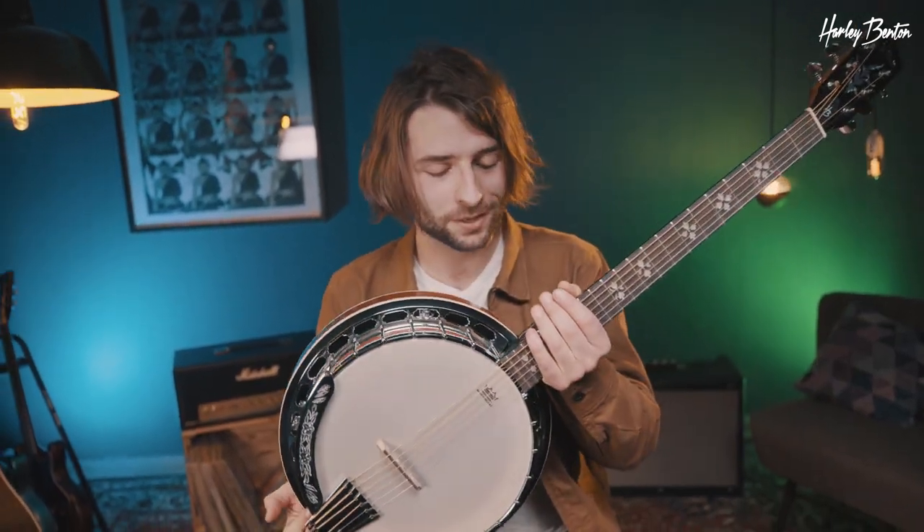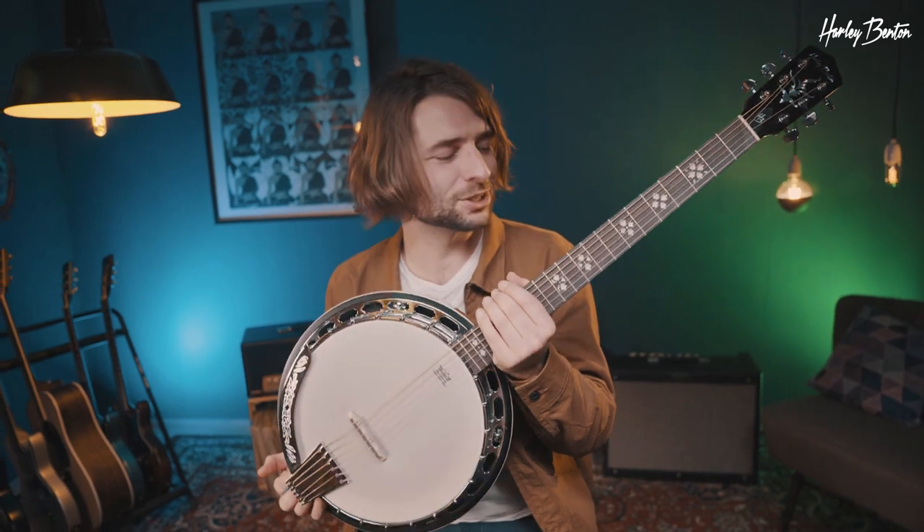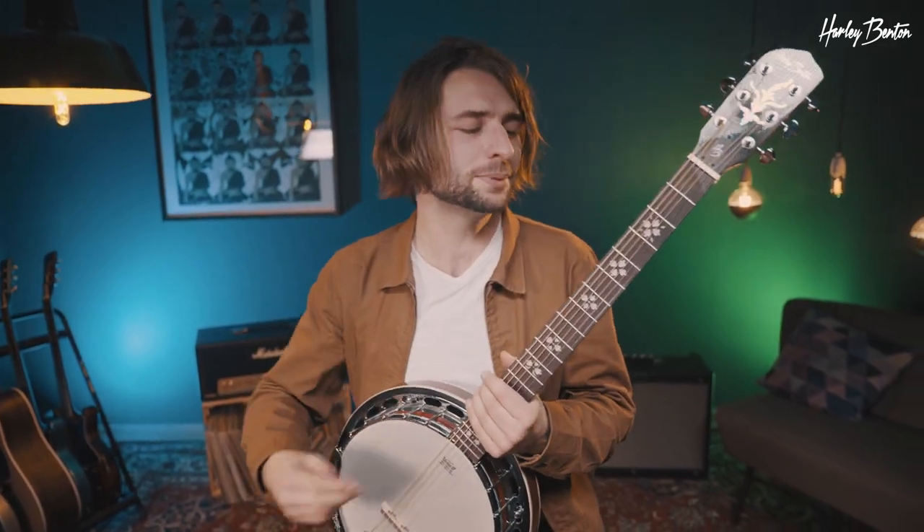Hey there, Benedict here again and today we've got the Harley Benton BJ65 Pro six string banjo. Please excuse my sloppy country playing chops. Why would you need a six string banjo? Regular banjos come with four or four-and-a-half strings and they're tuned a little differently, so if you play guitar and want to get some banjo sounds going — for recording maybe — and don't want to learn a whole new instrument, these six string guitar-style banjos really come in handy.